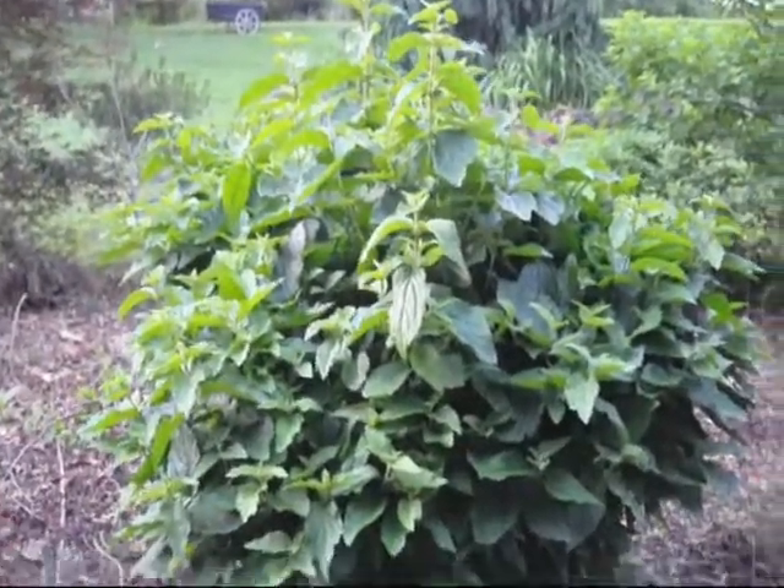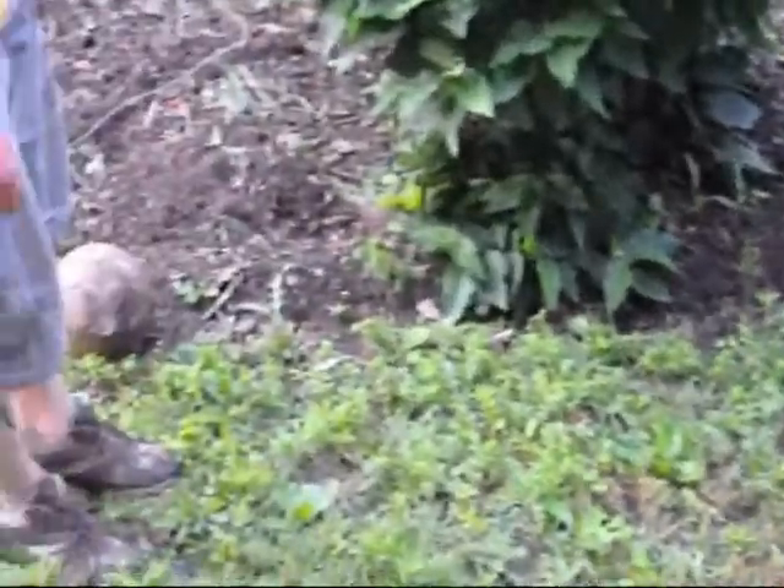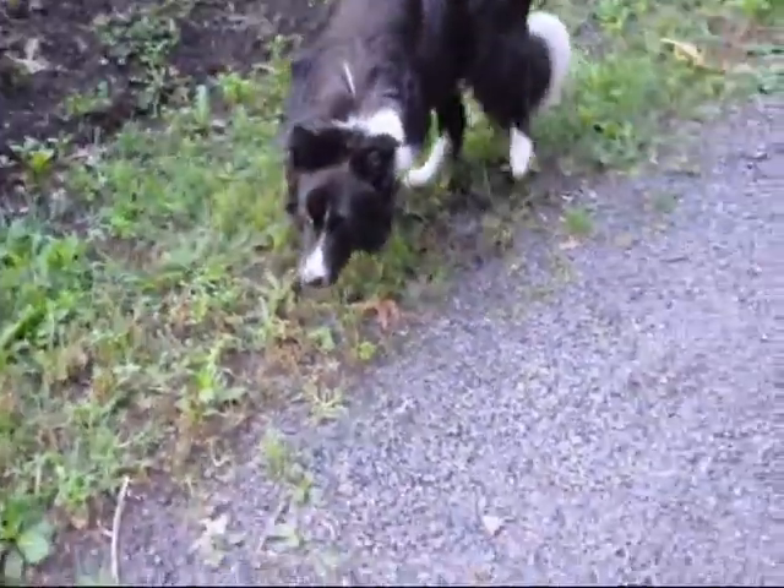Thank you very much, Mike. And I can see your dog's out here — he's just waiting for you to kick that ball. Yes, he is. He's been very patient. Here he goes.